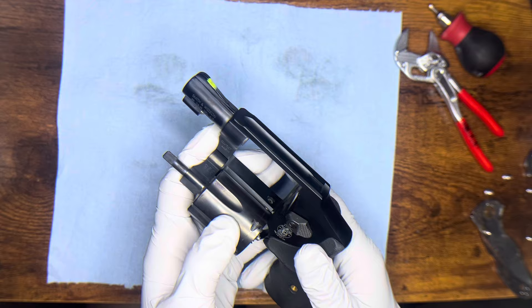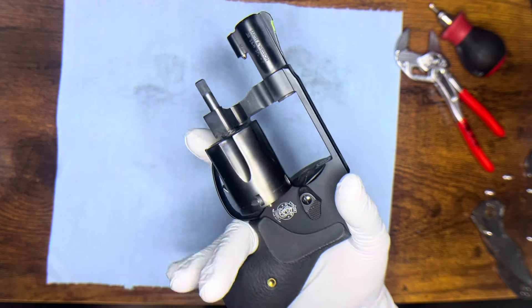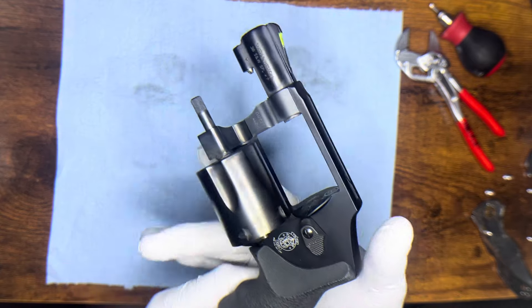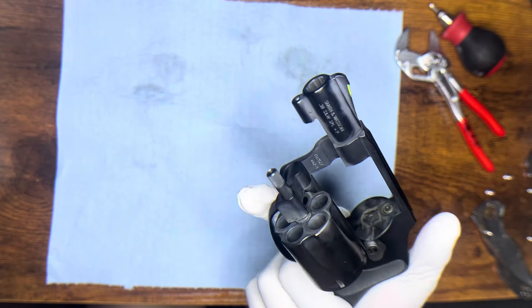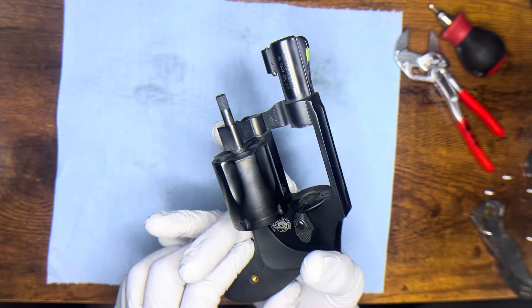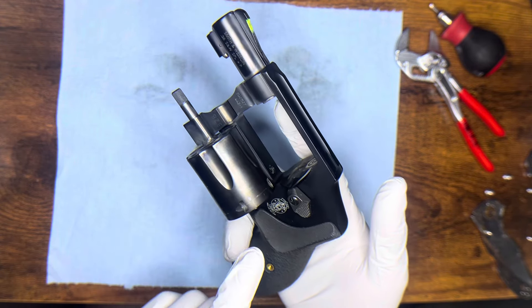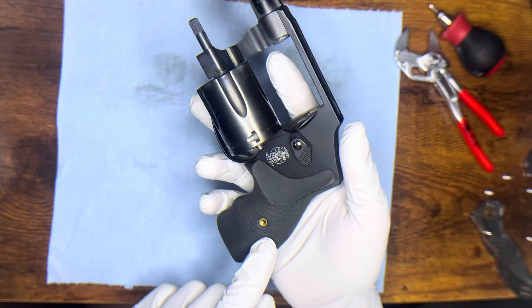I first had the Henry Forge grips for my Ruger LCR. I forget how I got introduced to him but I was a big fan. It gave a lot better grip for me, and he also had them for the J-Frame, but he hinted at a new release.